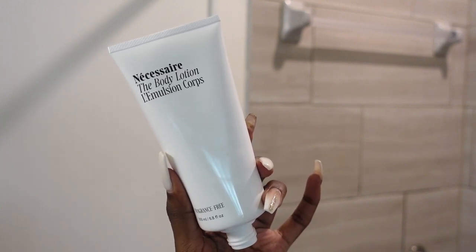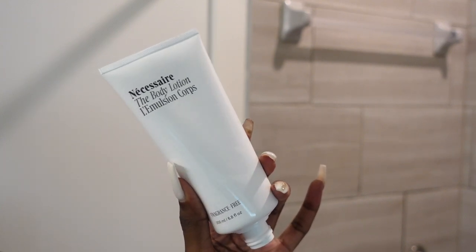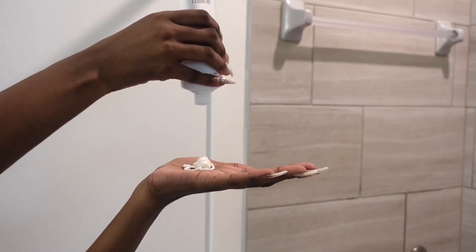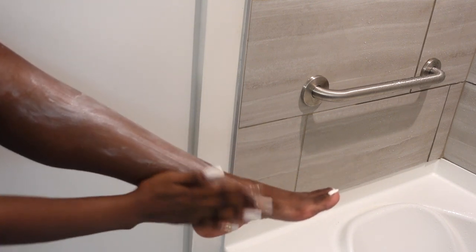This is the last of Necessaire's body essentials — the exfoliator, cleanser, and body lotion make up their body essentials line. The lotion is a fast-absorbing moisturizer. It has three luxe oils — marula, kake, and metal foam — which immediately moisturize and soften the skin.